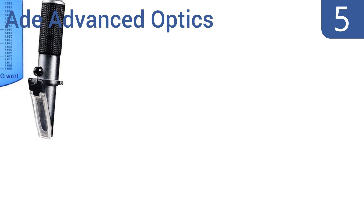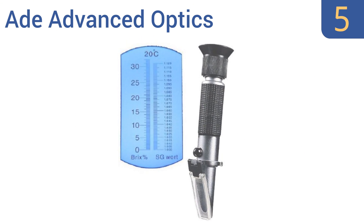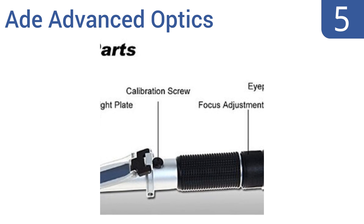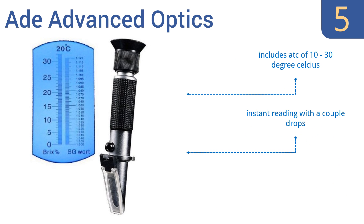Halfway up our list at number 5, the 8 Advanced Optics is an easy-to-use device that measures the sugar content of beer with no conversion needed, as the scale measures both Brix and SG. It's a great addition to any home brewer's toolkit. It includes automatic temperature compensation of 10 to 30 degrees Celsius, delivers an instant reading with a couple of drops, and comes with a focus adjustment for easy viewing.